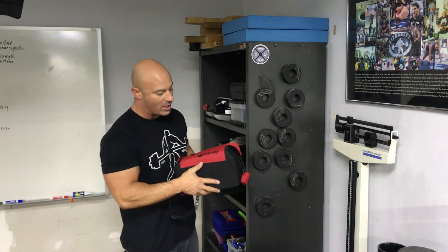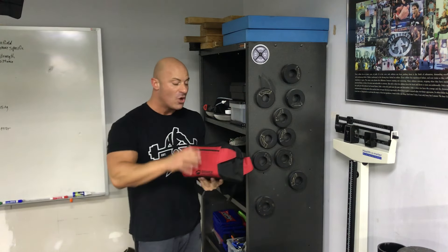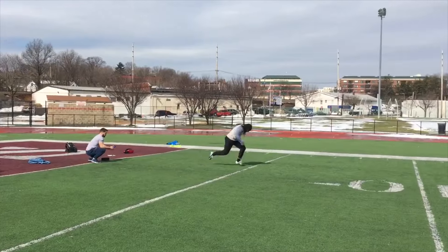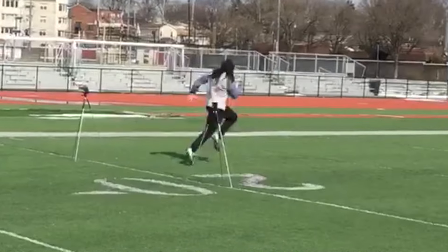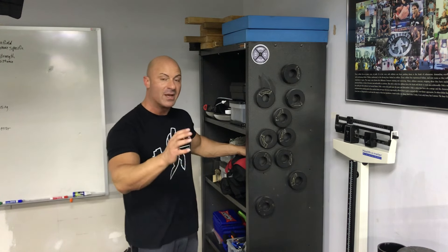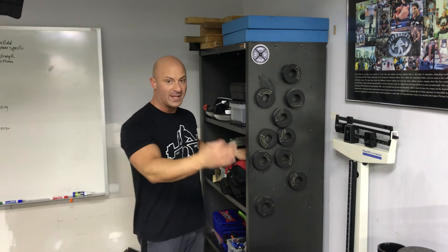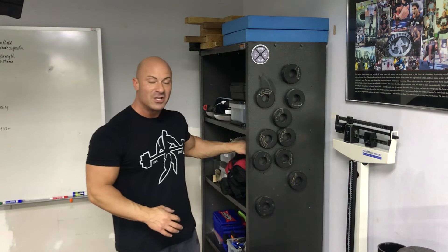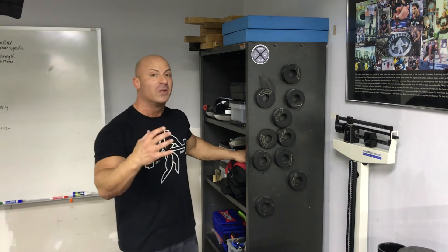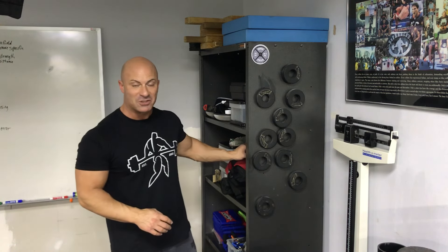With blood flow restriction at only 20 to 30 percent of your one-rep max, you can get the same strength and hypertrophy benefit as lifting heavy weights without having to lift heavy. This red case contains our Brower Timing System. I would say 99 percent of the time when we're running sprints outside, we are timing with this system. It is fully electric and gives us a very accurate time. We've really wanted to eliminate human error in all of our testing and programming, so we've moved away from handheld times and gone exclusively to fully electric timing so we know if an athlete truly got faster.